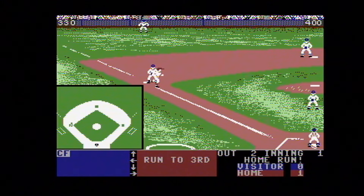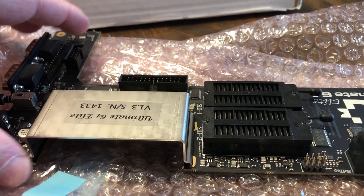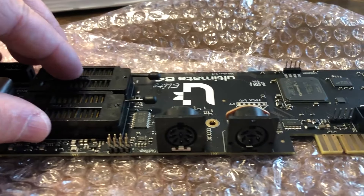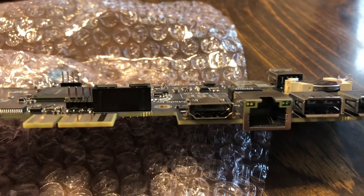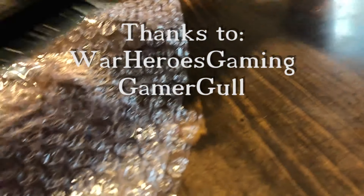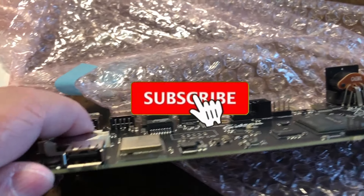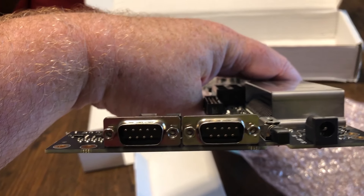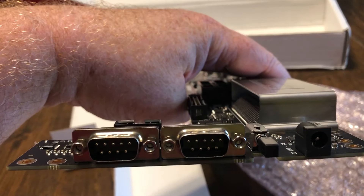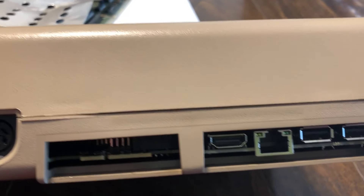So there you go — the Ultimate 64 Elite. I can't wait to get my hands dirty into this thing, wax nostalgia, and play all the games I used to play. I've got thousands of games downloaded. Thank you so much for watching. I want to thank War Heroes Gaming and Gamer Gull for supporting me on Patreon. If you're not a subscriber, please subscribe — it helps me a whole bunch. That is the Ultimate 64 Elite. Thanks for watching. We'll see you next time. David N. Ark.